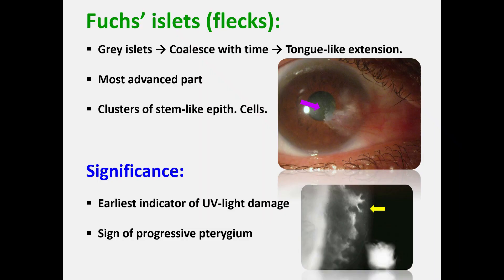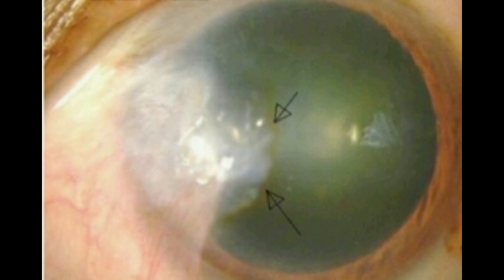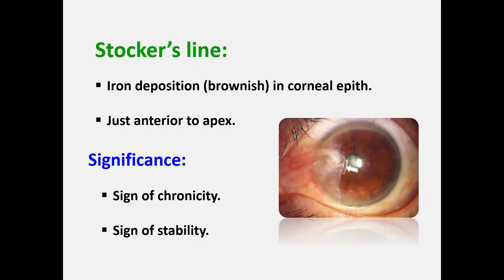Fuchs' flicks are a sign of progressive pterygium. In some cases, a golden yellow line encircles the cap. This iron line is called Stocker's line, which results from pooling of tears at the pterygium head, so ferritin is deposited in the corneal epithelium. Stocker's line indicates a long-standing, non-progressive pterygium.